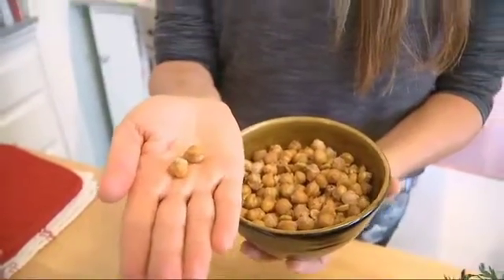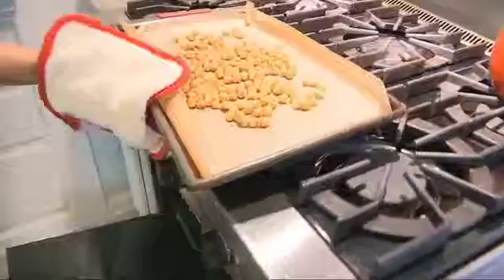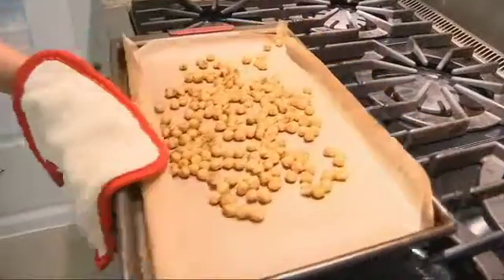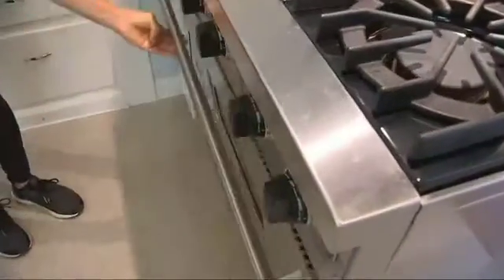Now, here is an extra optional step if you want them really crispy. You'll take them out after about 15 to 20 minutes, let them cool down and dry out a little bit, and then put them back in the oven for another 10 minutes. Watch them carefully so they don't burn, but that will help them get super crispy if that's what you're looking for.